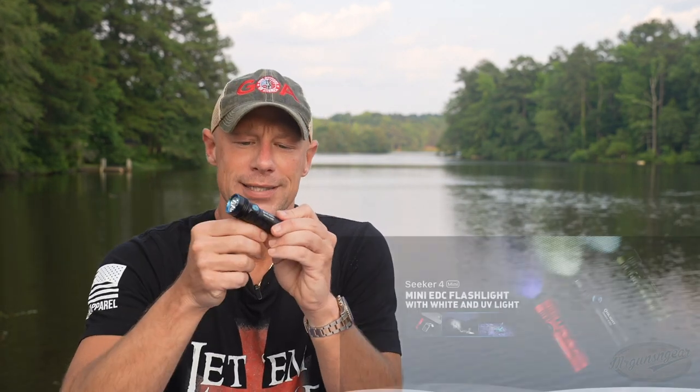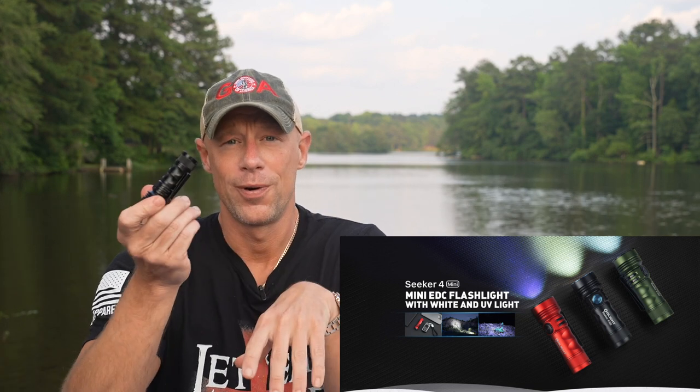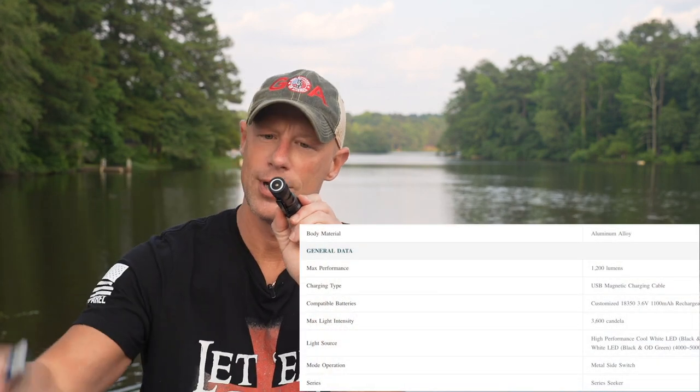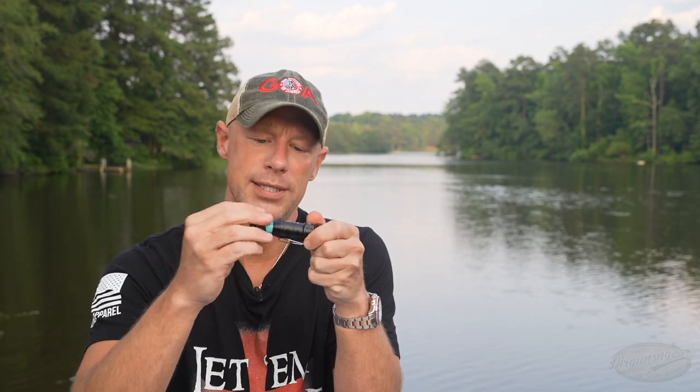Weapon lights — these things are pretty proven at this point; you guys can look around the internet and see that. Then one light that is brand new is the Olight Seeker 4 Mini. This light has impressive output for its size, and the Seeker series has been out for a while. The Seeker 4 Mini has a lot of cool features — it is tail cap rechargeable and USB rechargeable.